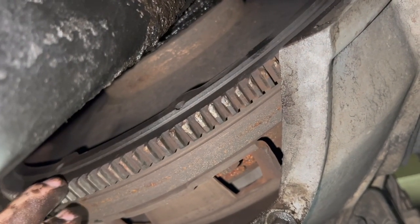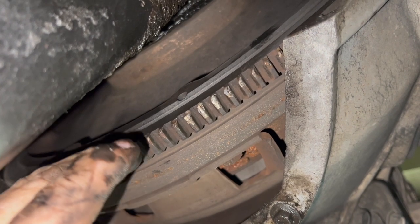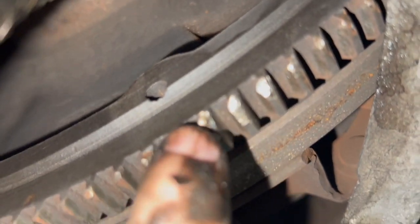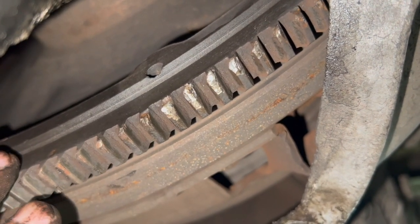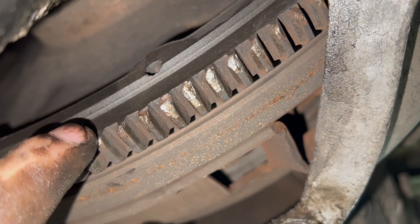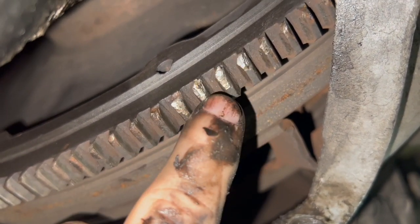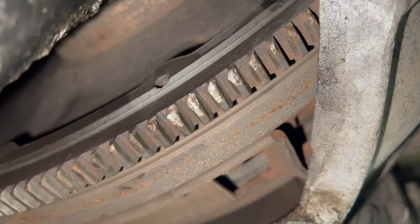One of the reasons we're replacing the clutch is it was worn out, but also the ring gear on the flywheel is damaged and these teeth are not catching the starter. When it gets to this point, the starter won't engage and turn the flywheel. So what I have to do is put it in gear, get out of the vehicle, and rock it back and forth until the flywheel turns enough to catch one of the teeth — which is a pain in the butt, but it's a hack if you get stuck in that situation.